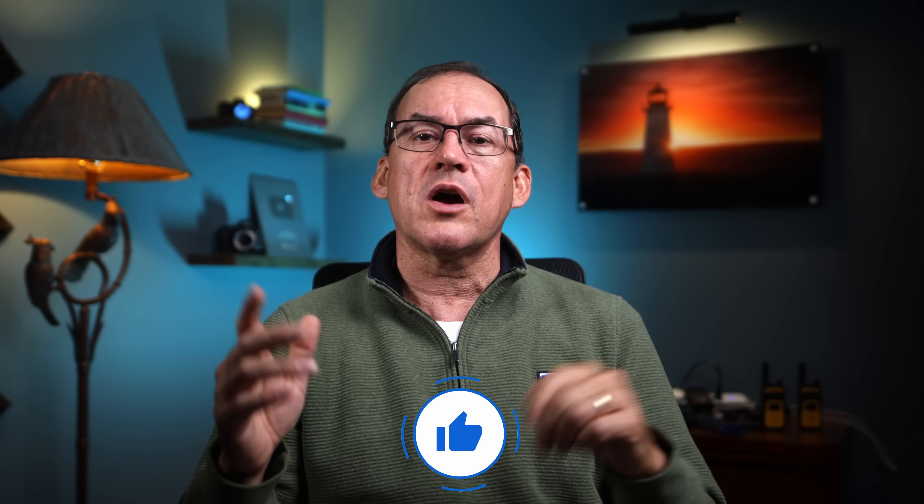Check out my video on exposure compensation right here. If you found this video deserving, give it a like and YouTube will show it to even more photographers, helping them use auto ISO. I hope you can use these tips the very next time you go out to get your own unique and amazing photos. I know you can do it.